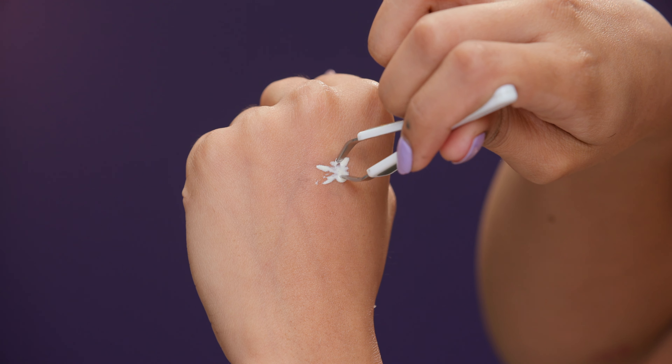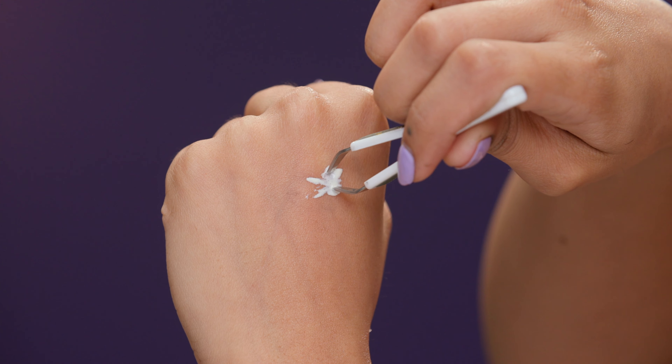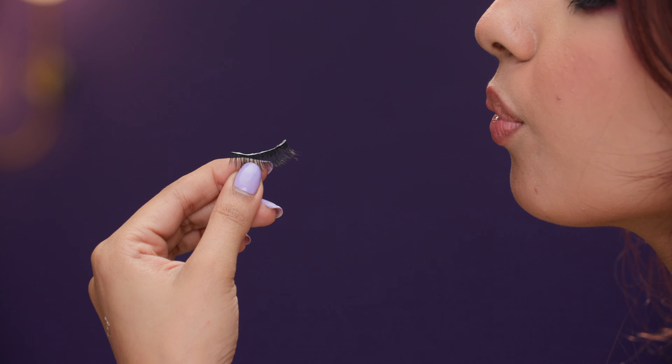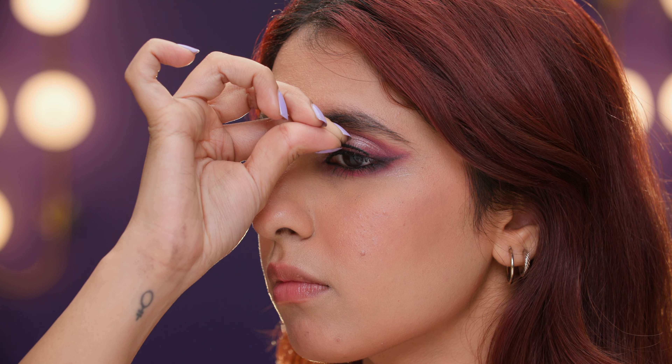Then, apply a coat of mascara starting from the bottom, but don't pull it all the way to the top of the lashes — doing this will avoid clumpy application. You can also line your upper lash line to make it look like you're wearing extensions.